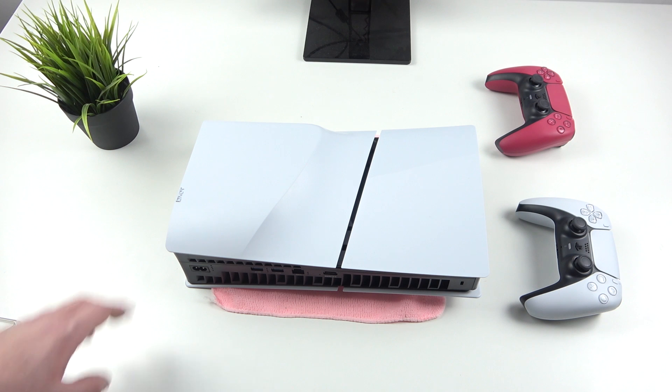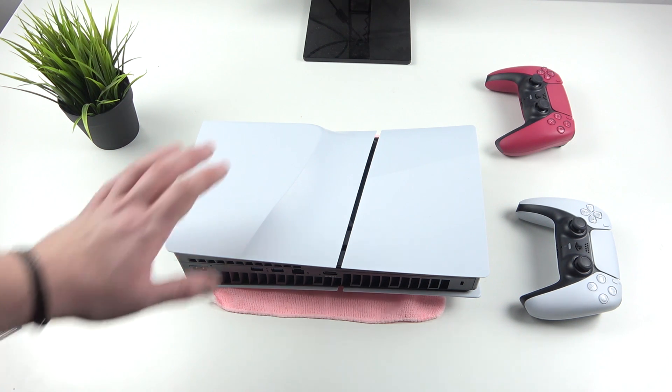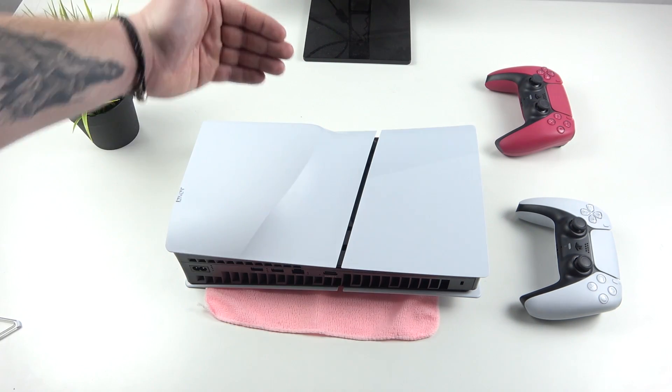To begin, disconnect your console from power and all of the cables. Now place it on the back, backwards to yourself.